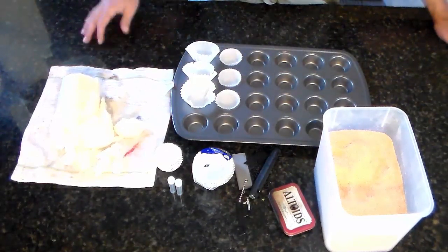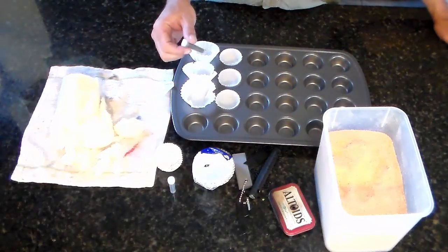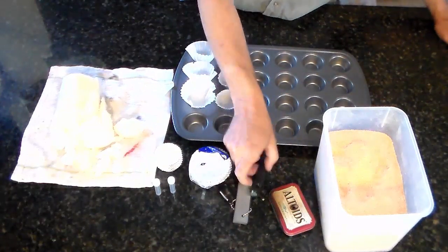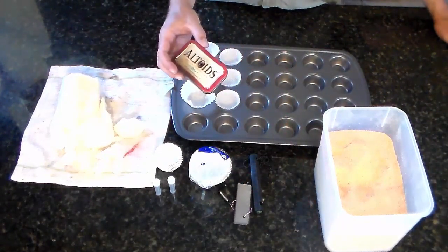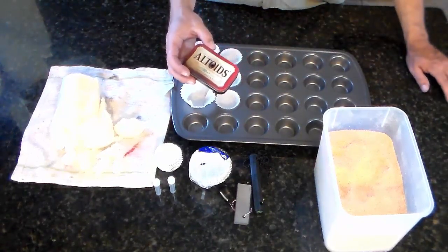After we get done cooking these up, I'm going to use some potassium permanganate and see how that works with it. I'll use a magnesium stick, see how that works, then try just the ferrorod without the magnesium. I'm also going to try embedding some char cloth a little bit and see if that works or if it's just a waste of time.